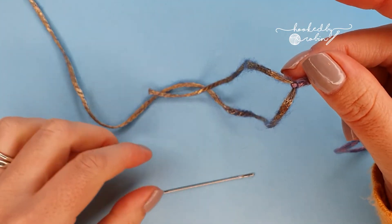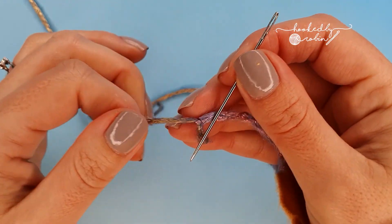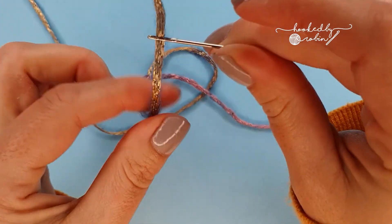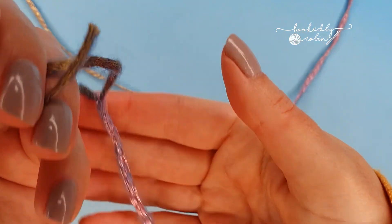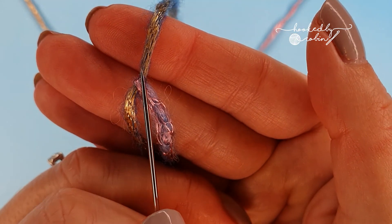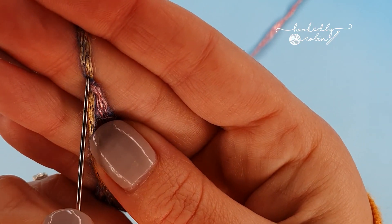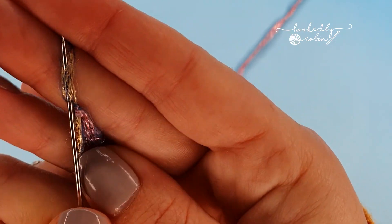Now the only thing you need to watch for with this second strand is, once I've threaded it onto my needle, when you are going back down this gold strand you want to try and put your needle in as close to this join as possible. So I'm literally going in as close as I can to that pink overlap there.